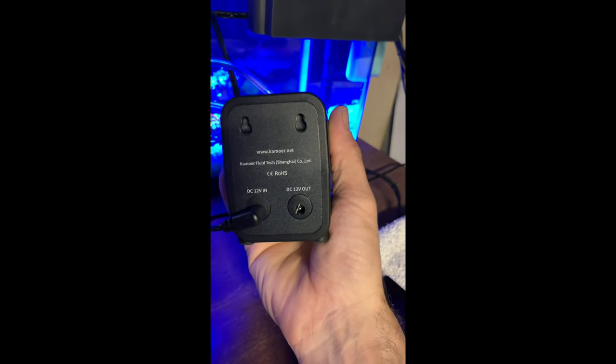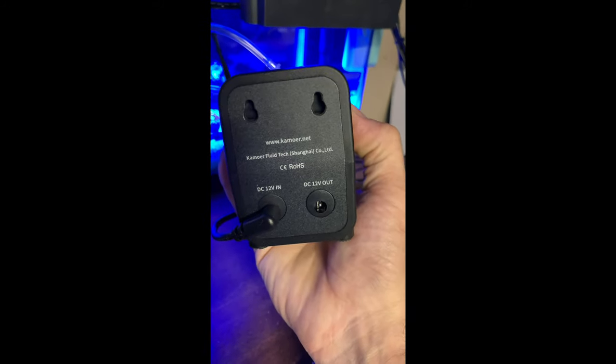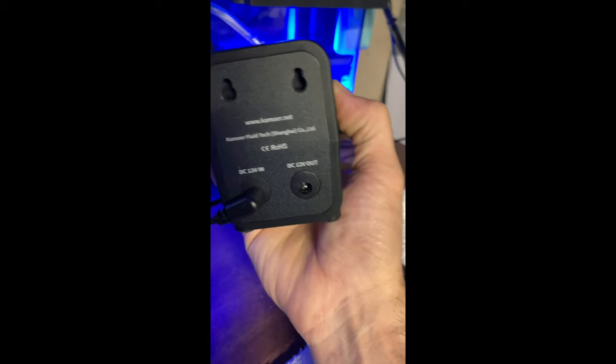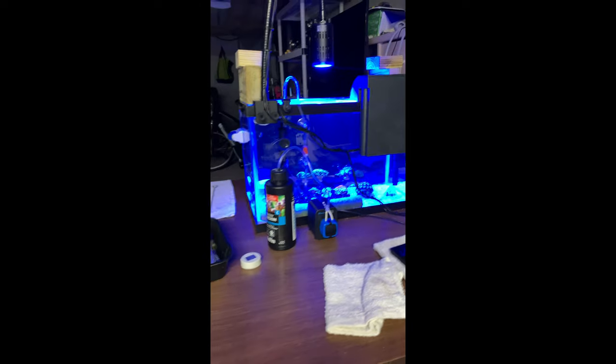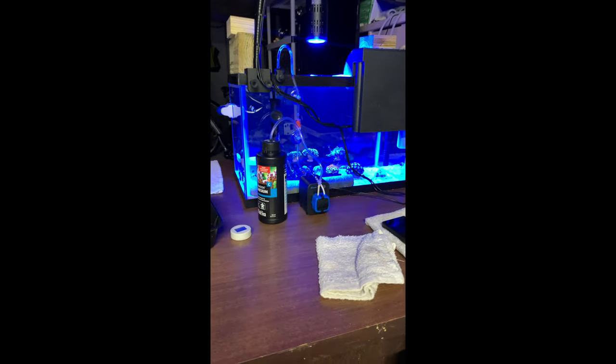On the back side you've got the DC output plug, so it comes with that cable to plug into a second one. You can hang it on the wall — it comes with the screws — but not sure how that works because you've got the plug in the back and it gives you screws to mount it. That makes no sense — you'd have to extend it out.